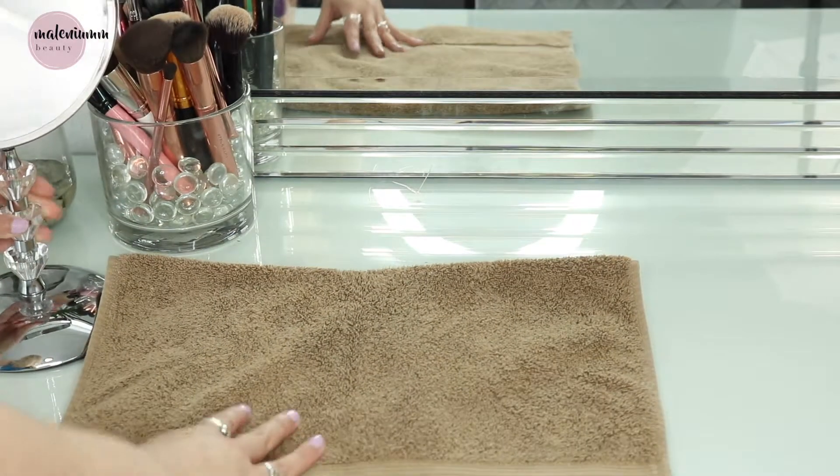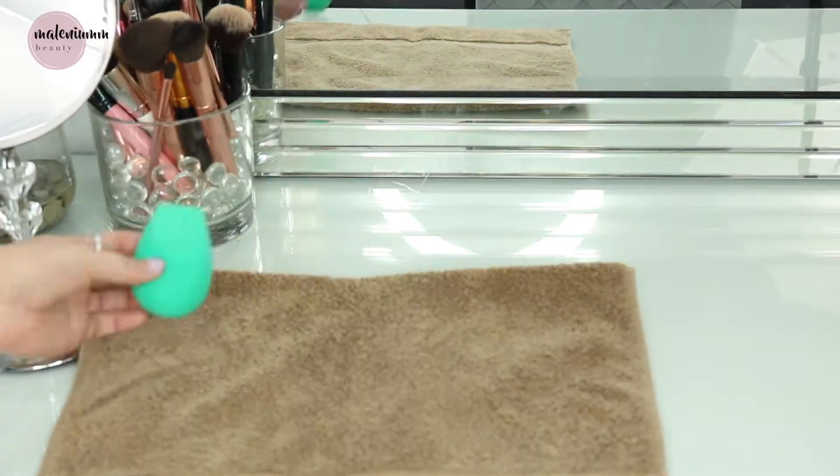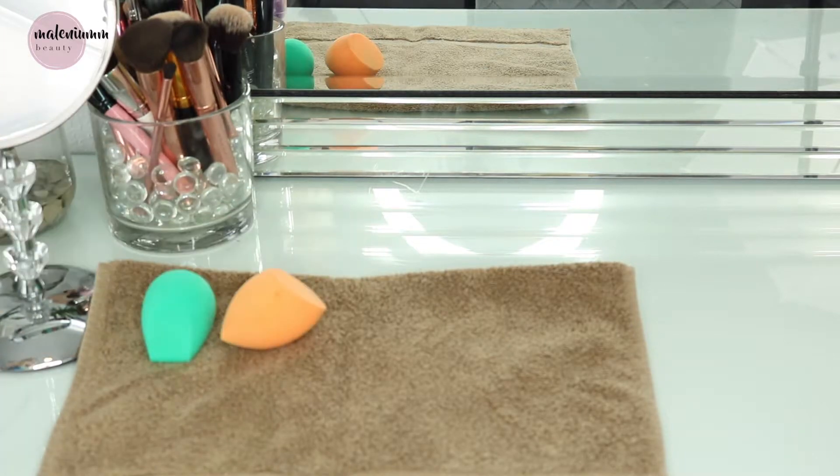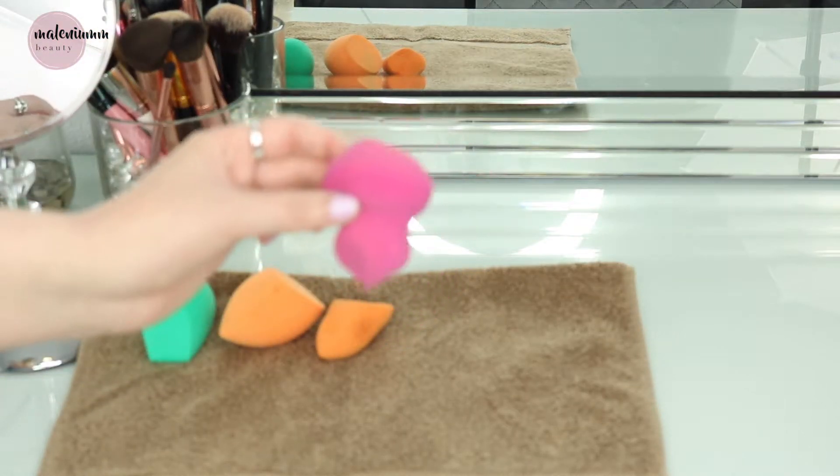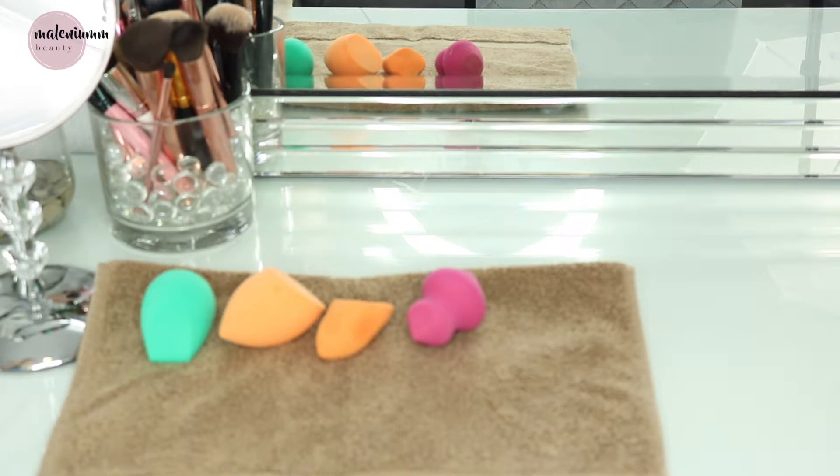I like to place them on a towel and just line them all up — my poor carrot sponge. I'm just going to leave them up here to dry for a couple of days, and that is how I wash my sponges.